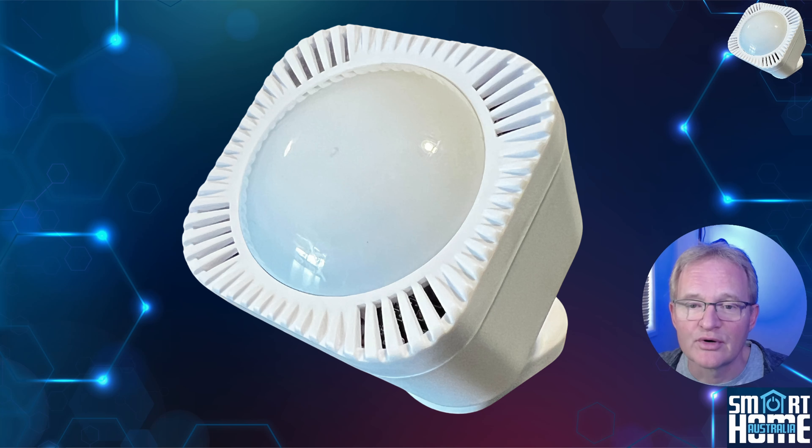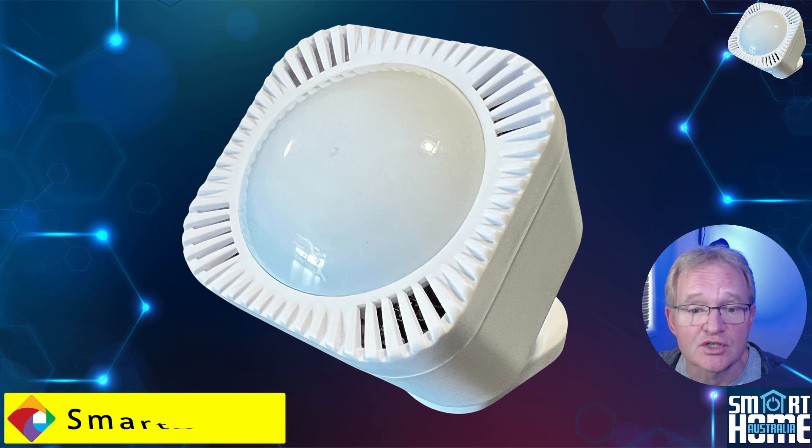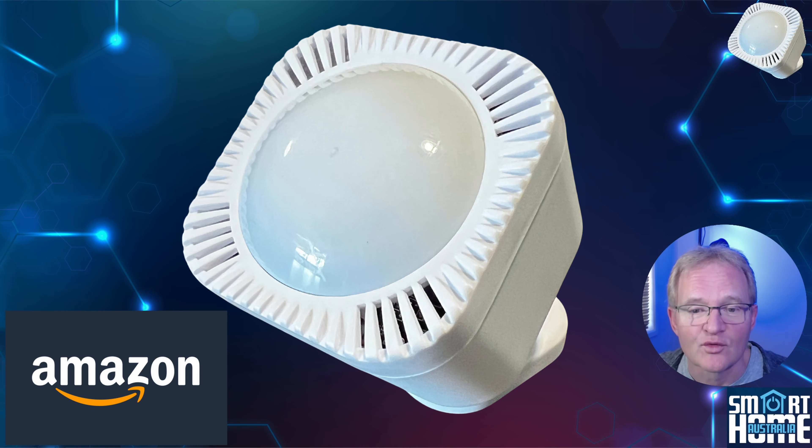So this sensor pretty much has it all. If you want to pick one up, for our Australian viewers there's a link to a local supplier called Smart Home where you can get your Multisensor 7 for $77 Australian, price matched and satisfaction guaranteed. For the rest of the world, Amazon links are also included in the description.